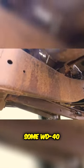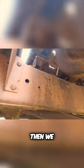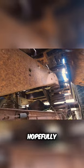We're gonna blast them with some WD-40 and see if we can get them loosened off. If not, we might have to torch them off or grind them off or something. Hopefully they just come with a socket and some WD-40.